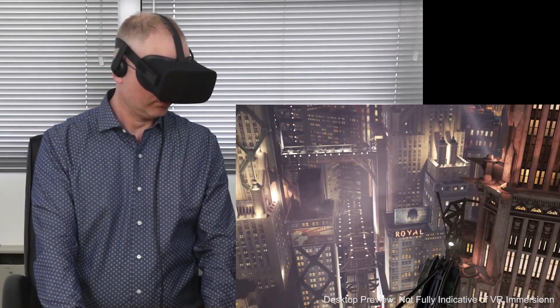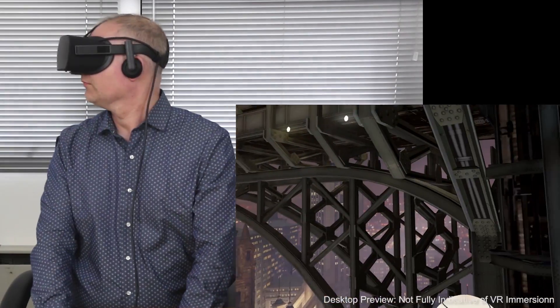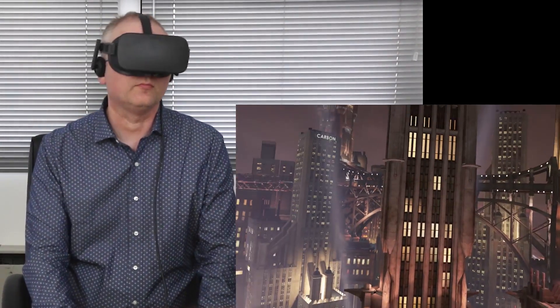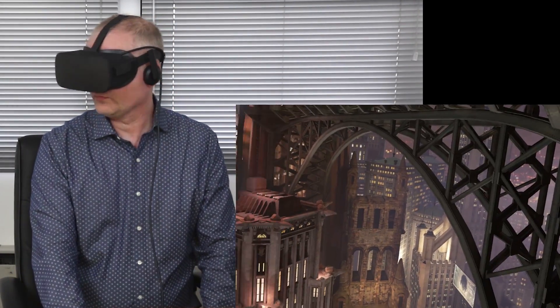Setting up the Rift is pretty straightforward. The Oculus setup tool downloads everything you need, and then guides you through the process of calibrating and configuring the headset. Your reward for completing the setup is your first taste of VR — a series of vignettes that actually look really impressive. These are actually part of the Oculus Dream Deck app, a series of cool VR demos that really showcase what this piece of hardware can do.